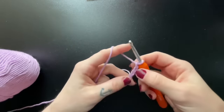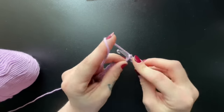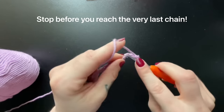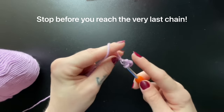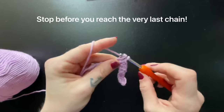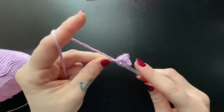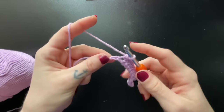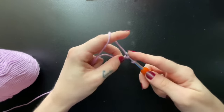Once you've completed your foundation chain, you're going to insert a single crochet into the second chain from the hook and every chain all the way down. Once you've approached your last chain, you will be inserting three single crochet into that same space.